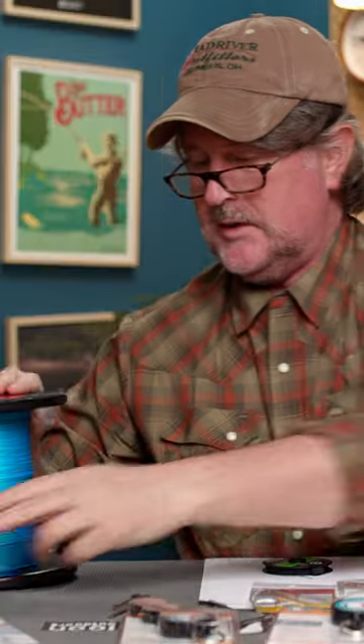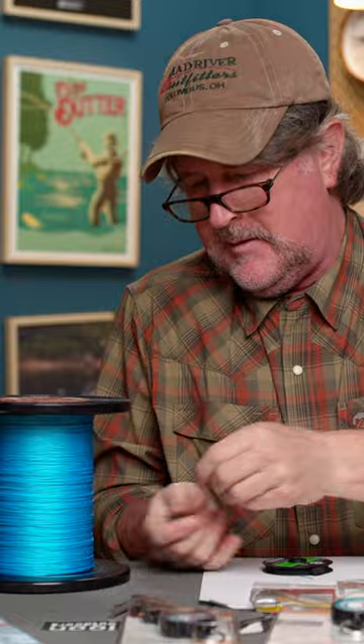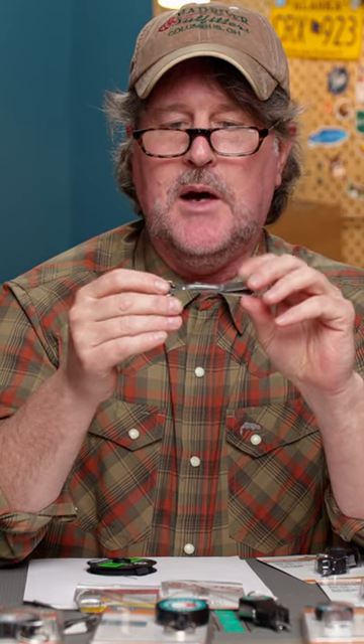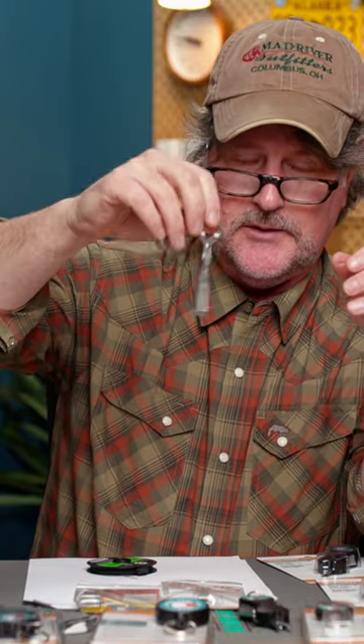For an inexpensive pair of nippers, these cut pretty well — it just cut 80-pound, 30-thousandths like butter. Let's try them on the braid backing. It's a good pair of nippers. This little combo tool is kind of like the MacGyver of nippers, having the knot tyer, hook sharpener, eye cleaner, and the dangler thing all in one.